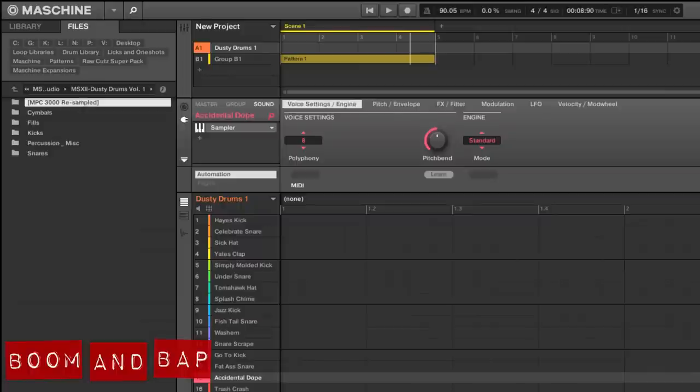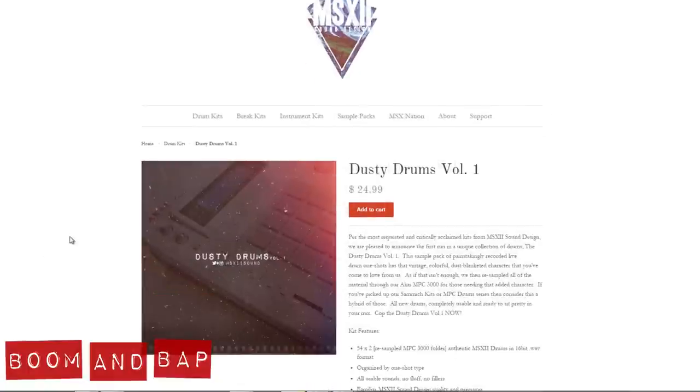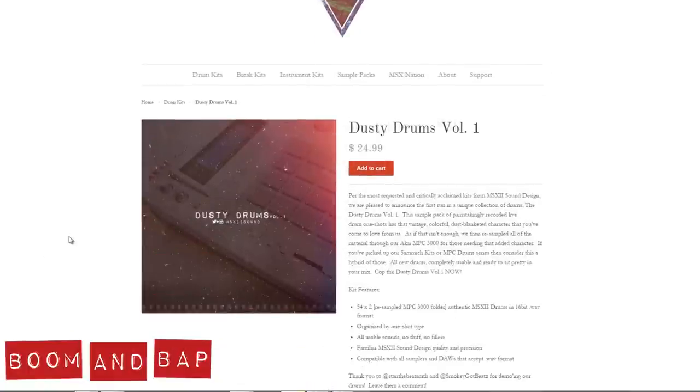You can get these directly from the MSX Audio website, and as you can see right there — $24.99. So you get a lot of samples. Like I said, everything is doubled up or resampled through the MPC 3000, so you get the original ones and then the 3000 version. You got kicks, snares, percussion, even some different little breaks and fills and stuff like that.